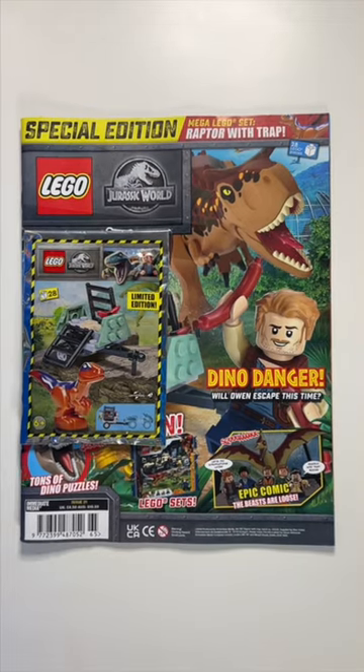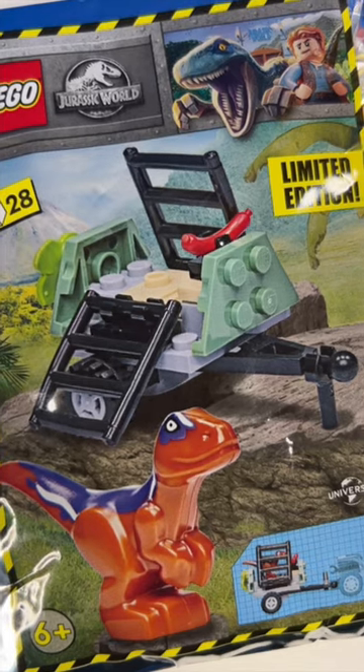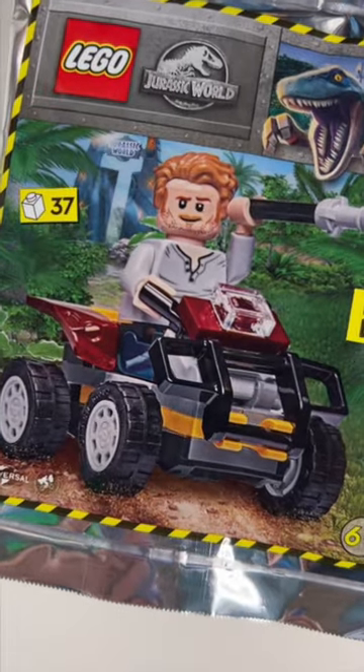Hi there! On last month's LEGO Jurassic Park magazine, we got a Dino Trap trailer with a Baby Raptor, which looked a bit sad on its own. But fortunately, on this month's magazine, we've got Owen with a quad bike to pull the trailer.